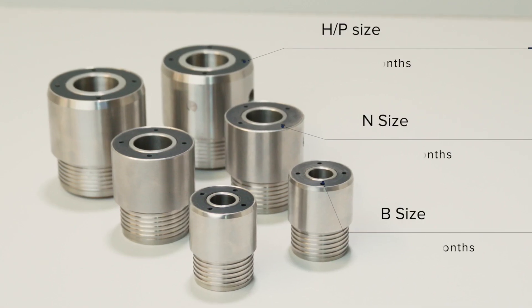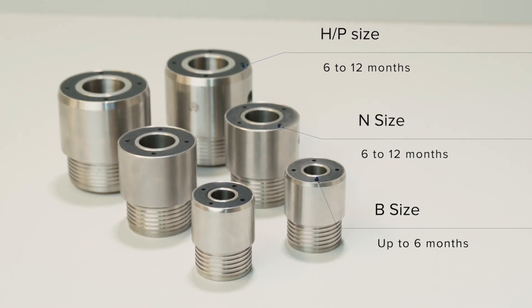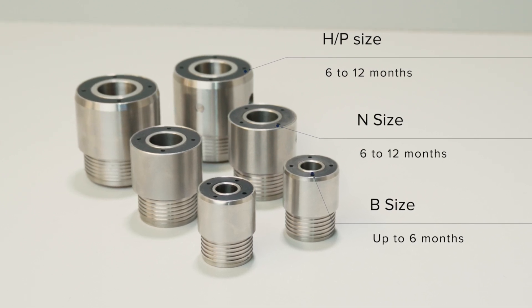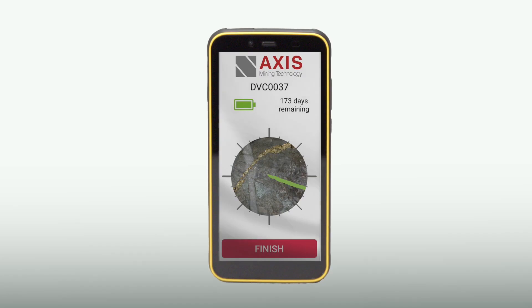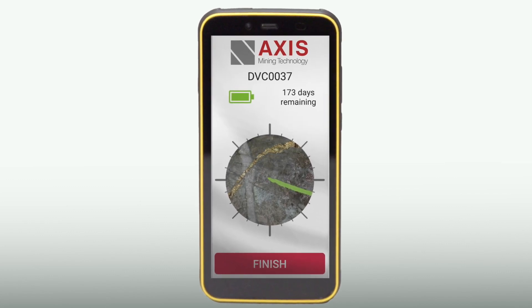CHAMP ORI tools have onboard batteries that are not rechargeable. Battery life is typically up to six months for B size units and six to twelve months for N and HP size units. Users are notified of a tool's battery status each time a tool is armed or an orientation is undertaken, with estimated days of battery life remaining indicated.